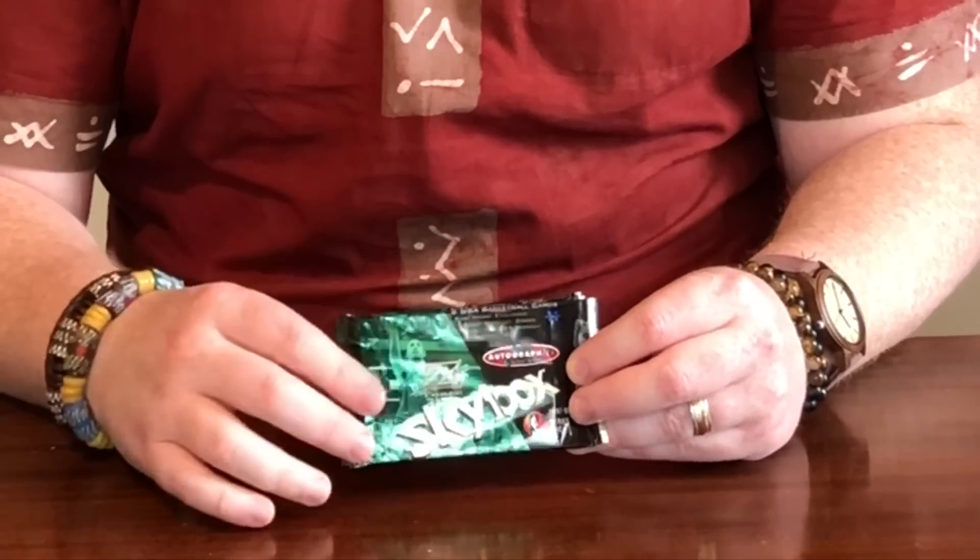So today we have 97-98 Z-Force Series 1 with three packs of this. There are some great parallels that we can pull in here, some awesome inserts. It's a really exciting product from this year. It wasn't really a premium product when it came out, but over the years it's been something that a lot of fans have really enjoyed — not for the base set cards, really for the inserts and the parallels.